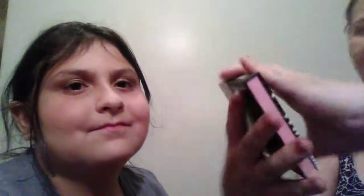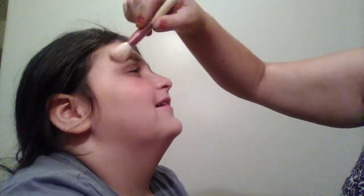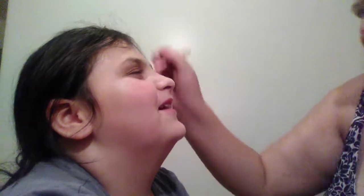Next I'm going to take the shimmer squad from Lottie London — it even has instructions on the back for how to apply it. Which shade do you want — the good girl or the troublemaker? She picks the good girl, even though the troublemaker would actually look good. She said, 'I am a good girl' — and she really is, a darn good girl.